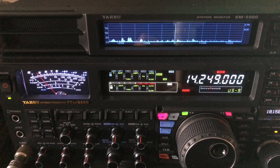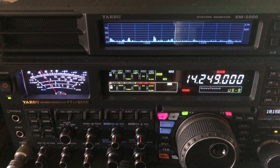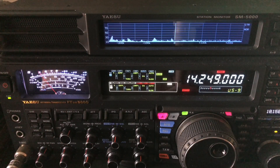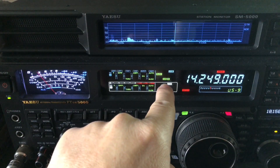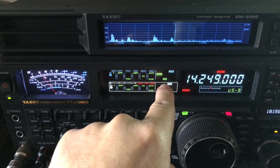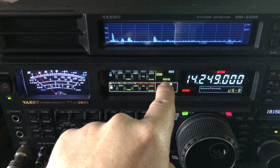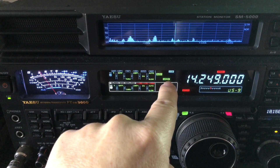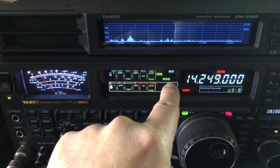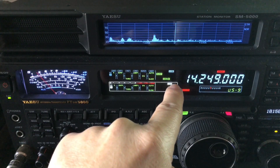Now, this radio has two levels of noise blanker. Those of you who have a FTDX 5000 or some of the other radios that have a wideband noise blanker and also a regular noise blanker - if you look here in the screen, there's the regular noise blanker and the wideband noise blanker. The wideband noise blanker has some adjustments that you go into in the menu to set the level, how much you want it to function, and also the width.